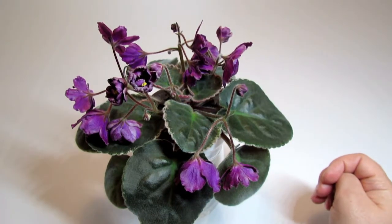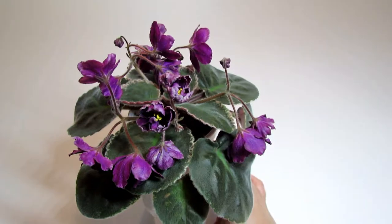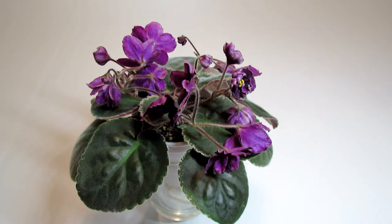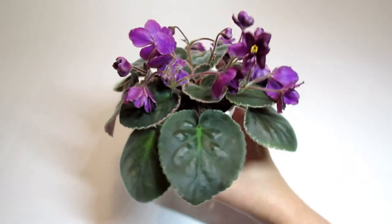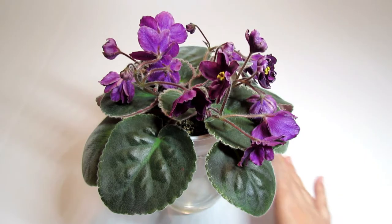At this point I will remove the flowers — I will disbud this plant and let it concentrate all of its energy on growing a healthy rosette first. This variety is growing under a combination of LED and natural light on my west-facing window, with the temperature set at 79 degrees Fahrenheit and the humidity at around 50%. I grow it on a wick just like all of my other African violets, with a very weak dosage of balanced fertilizer that has equal proportions of nitrogen, phosphorus, and potassium.